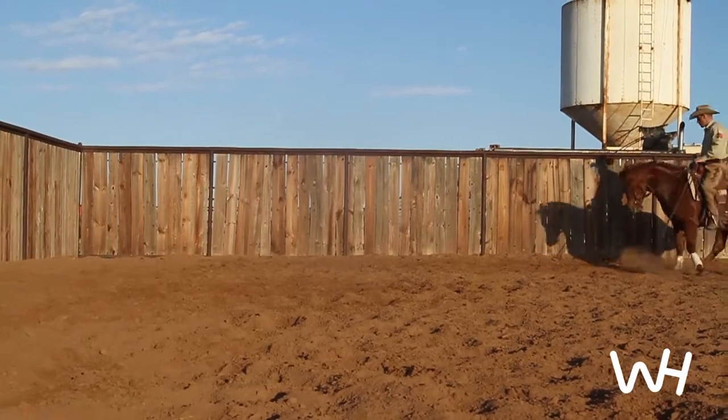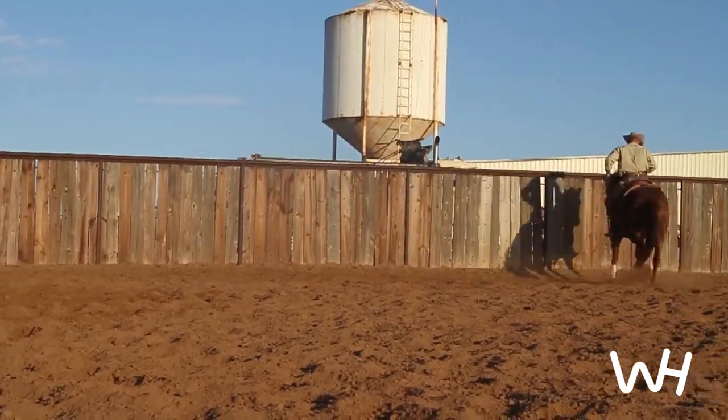That felt pretty good. I got two, maybe three turnarounds and then back to the fence again.